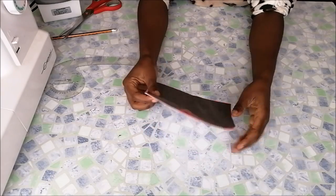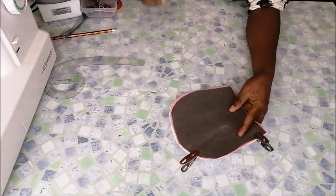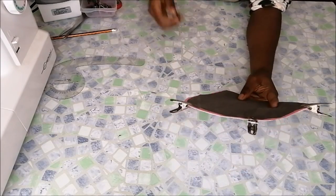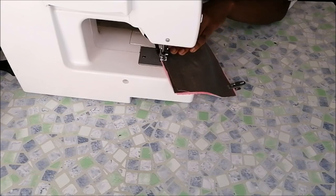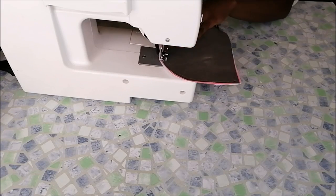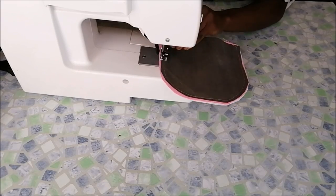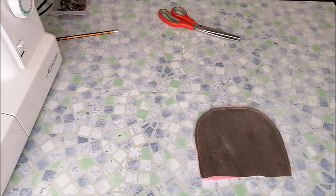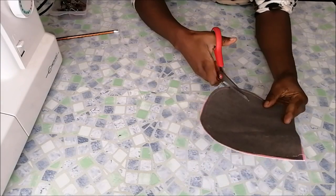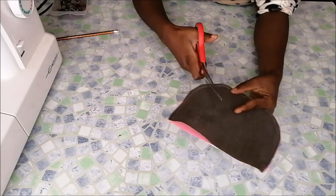Then I joined the two pieces together, clipped them on the edges, and sewed the edges on the sewing machine. Then I made little snips along the edges and turned it inside out.